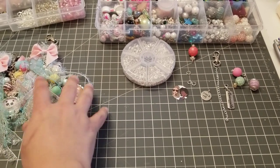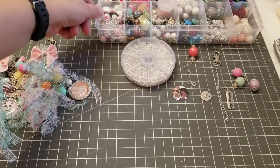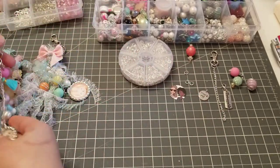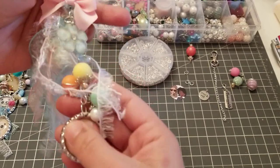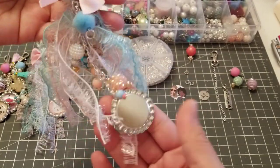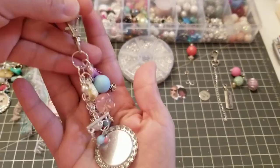Hey guys, welcome back to my channel! In this video I'm going to do a tutorial — I'm gonna say quick, but it might not be — on how I made these charms, these bottle cap charms. I got a few requests, and this one I added the Dollar Tree trim and they came out really cute. I made this one too and they're actually super easy to make.